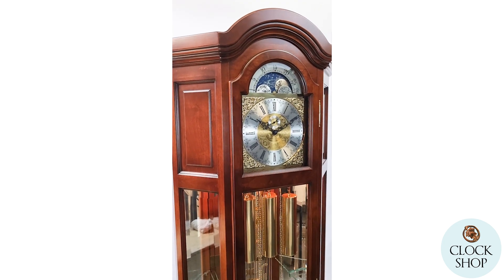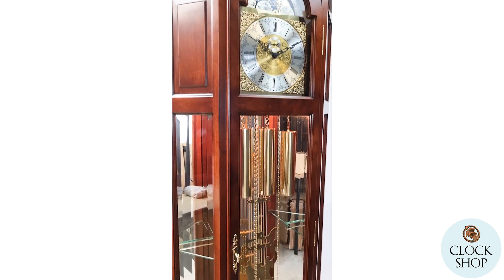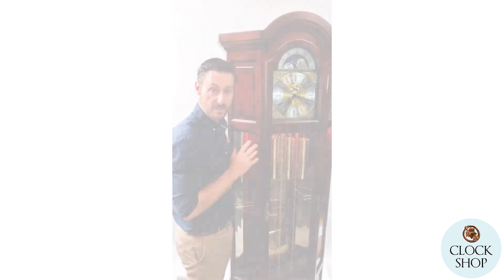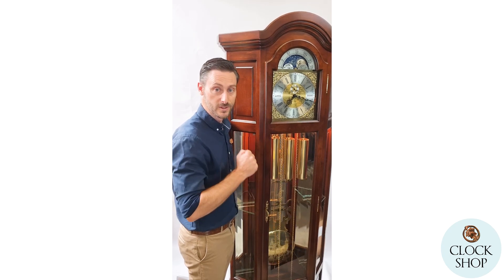If you want more information, have a look at the specs — we've put in all the details: the size, the width, and all the information about the movement. If there's something we've missed, feel free to reach out and we look forward to hearing from you.